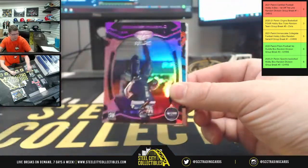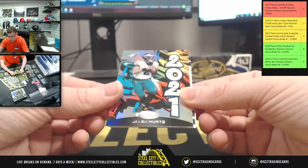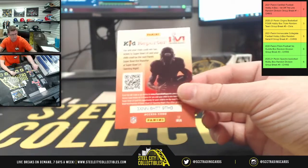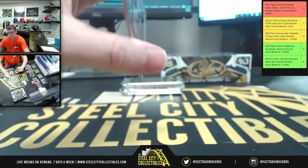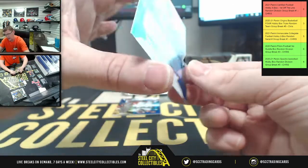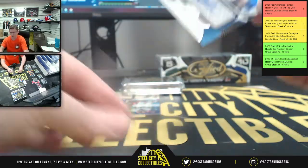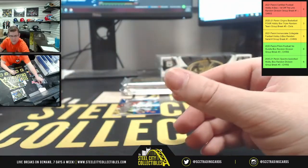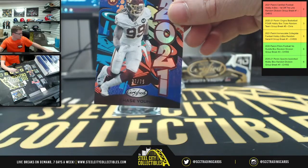You got Mike Evans upside down, Dwayne Eskridge one of 199 for the Seahawks, 2021 Jalen Hurts, and Sam Darnold. First Patrick Mahomes of the evening, then a rookie auto — Detroit Lions number 9 of 50, going to the NFC North. Washington Football Team, number 37 of 75 on the 2021 Chase Young.